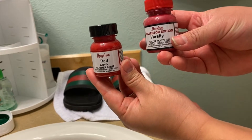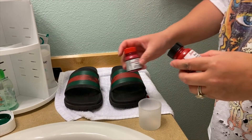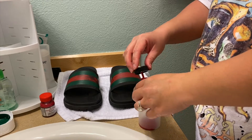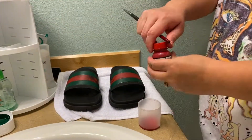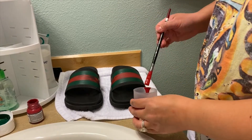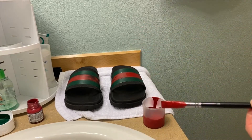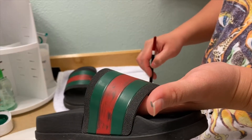Now we're paint matching the red part of the shoes. You want to get a red and a varsity color and mix them well — same exact method as when we mixed the green. With the varsity and red, I probably did at least 60% red and maybe 40% varsity color.